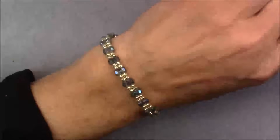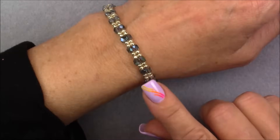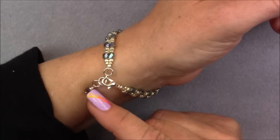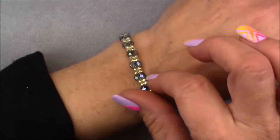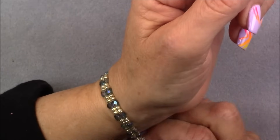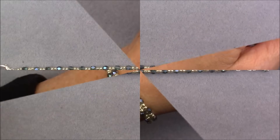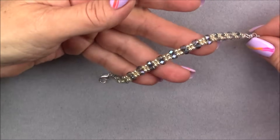Hi everyone, this is Gina. Today I'm going to show you how to make a simple herringbone bracelet with crystal — it turns out really, really pretty. This is what it looks like; I put a little extender on it. Let me get it off on camera. This is what it looks like off the wrist — it's really very pretty.